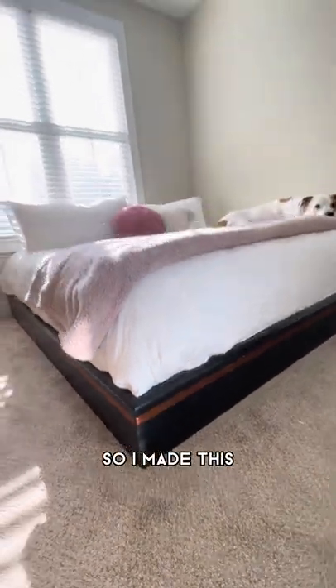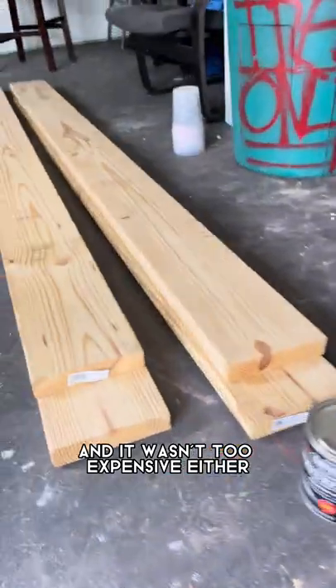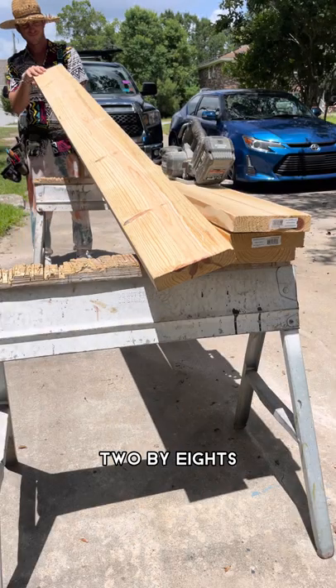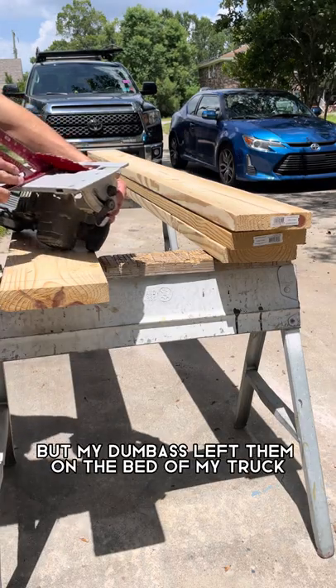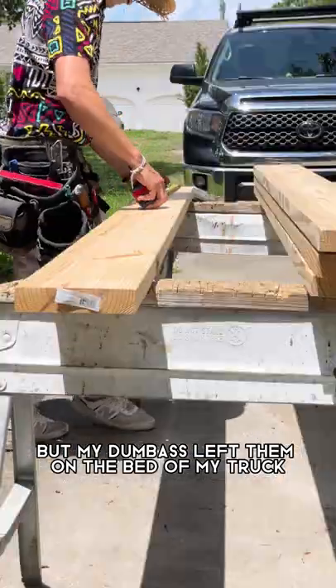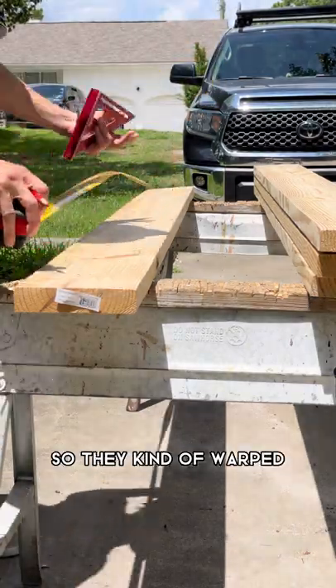My girlfriend needed a bed so I made this and I want to show you how to do it — and it wasn't too expensive either. I started with four 2x8s and tried to find some straight pieces, which I did, but I left them on the bed of my truck overnight and into the day and it was very hot, so they kind of warped.